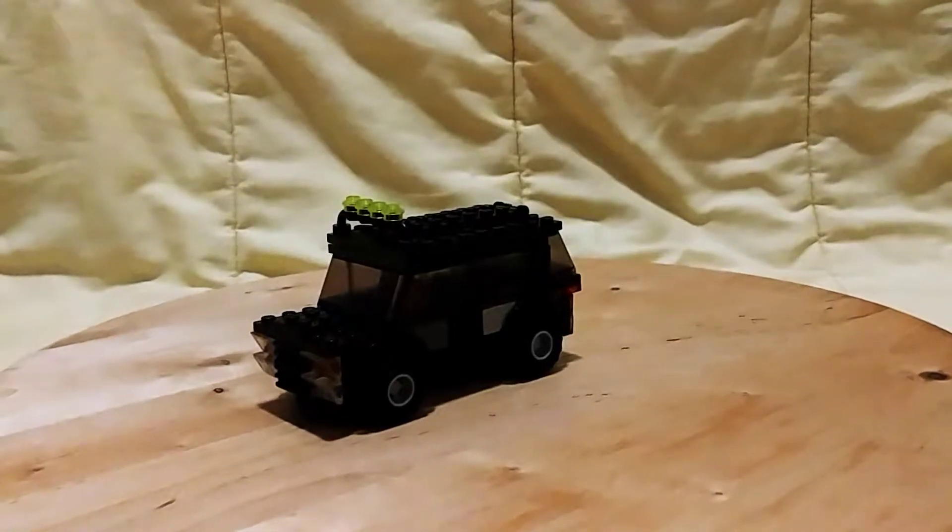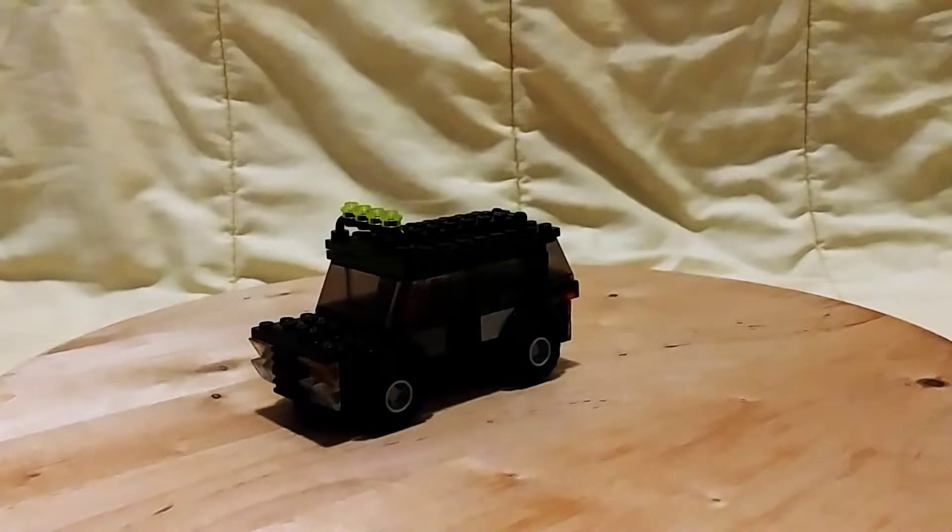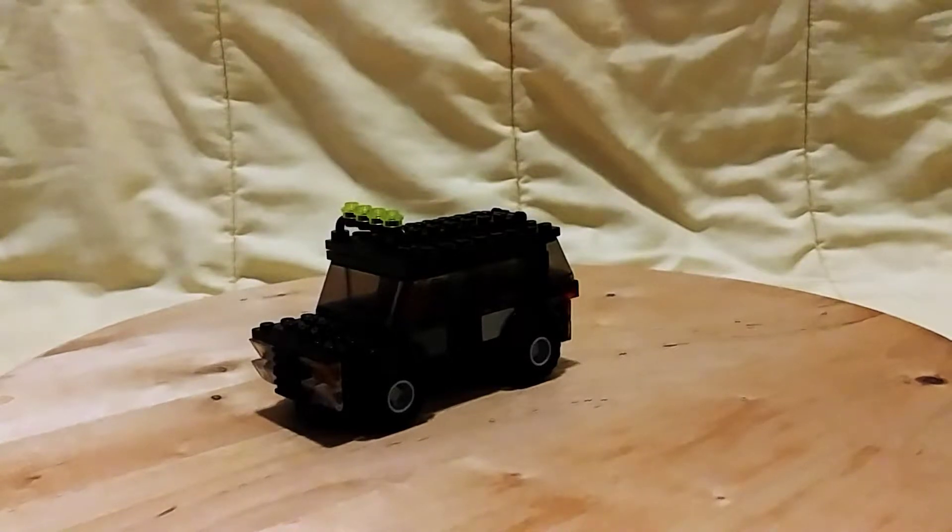Disclaimer: this is not sponsored by the LEGO company. Hello everyone, back to the video — today I'll be showing you my custom creation, the LEGO SUV.